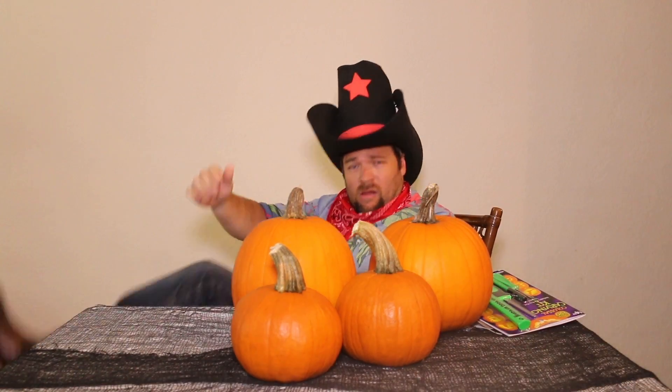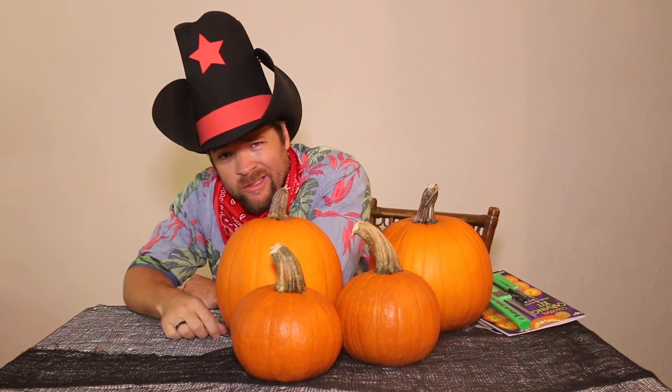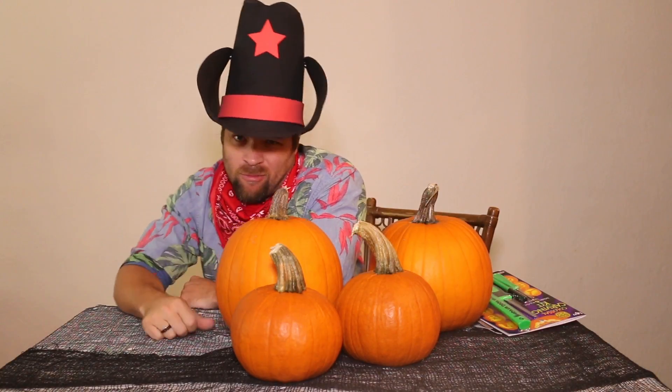Howdy y'all! Howdy out there to all my country pumpkins. Tonight we're gonna be carving some pumpkins for Halloween. This cowboy down in Florida is gonna carve you some Halloween pumpkins, so stay tuned.